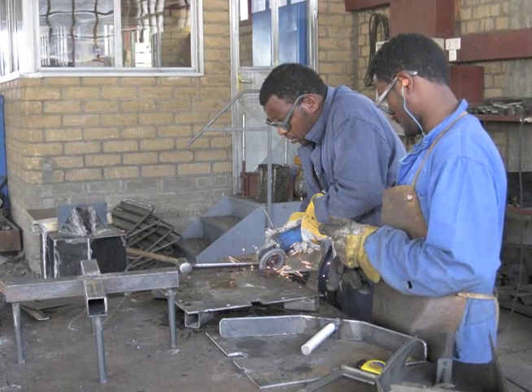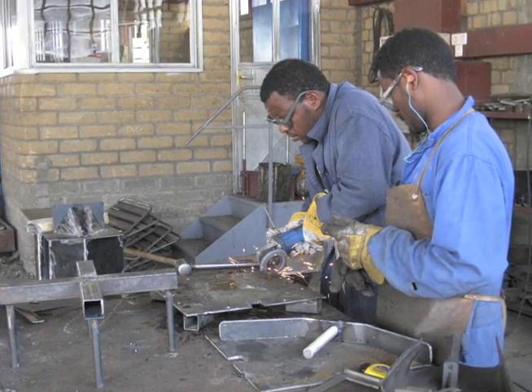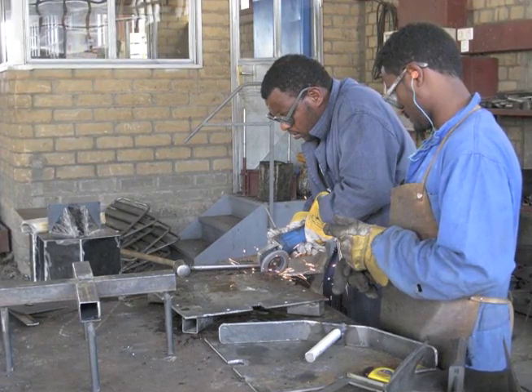Great! Now you're finished cutting the pieces. Next, you will be welding the pieces together. Make sure you are using appropriate tools and take steps to protect your eyes and your skin.